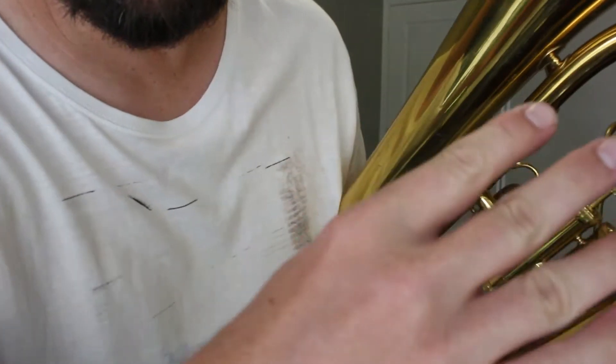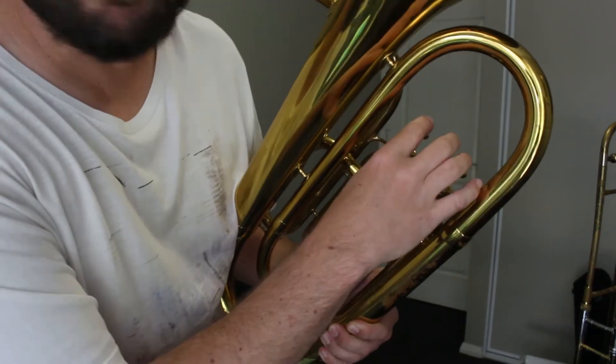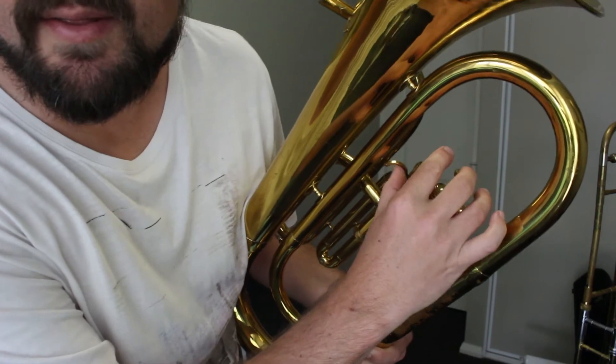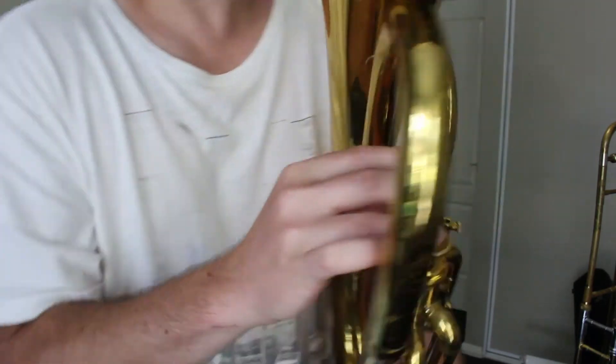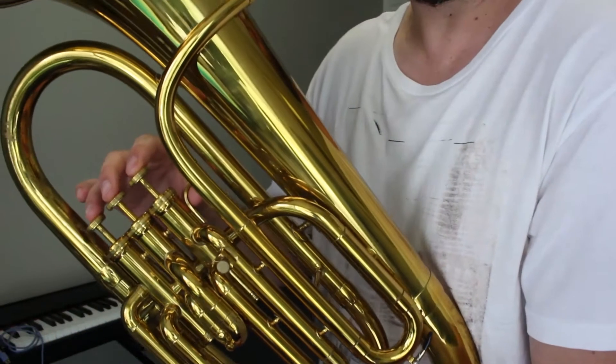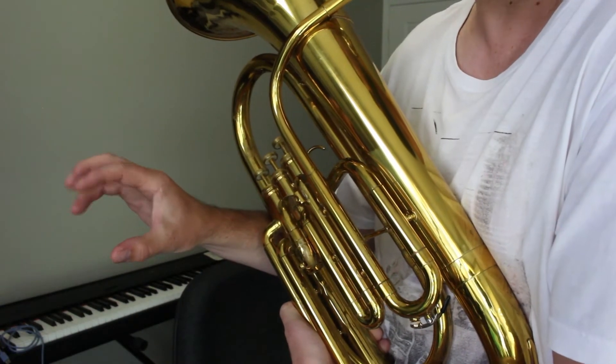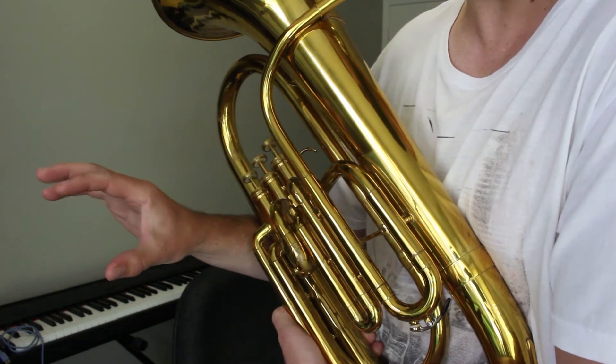Our right hand comes from behind the instrument and then fingertips on top. This instrument has a thumb rest or a thumb ring for your thumb. It's super important to keep that C shape so you can play really fast passages nice and easily.